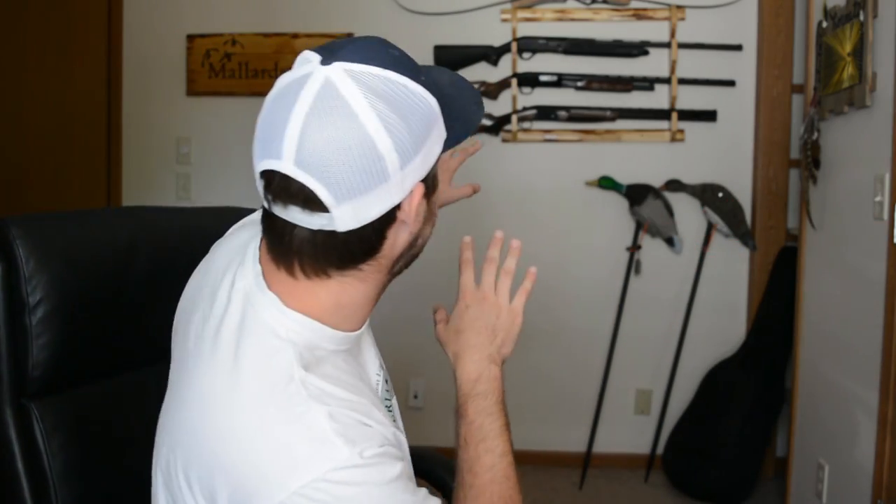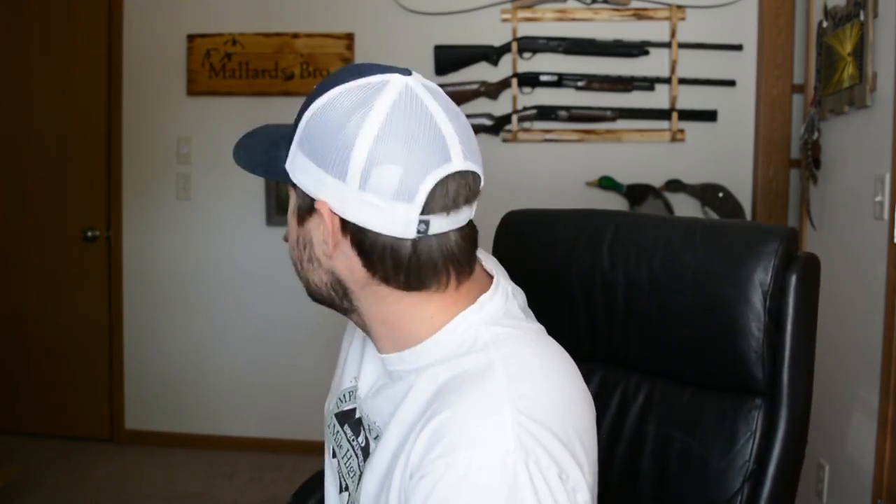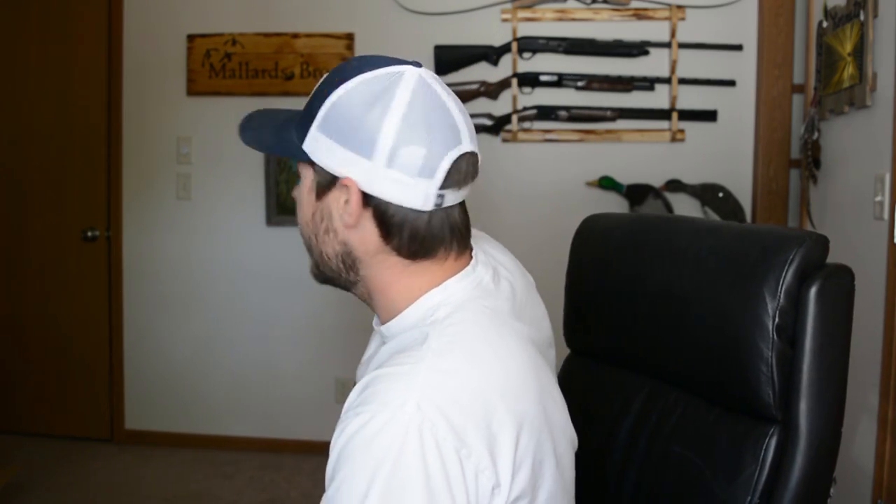What is going on guys? Welcome back for another video. Today I'm going to be going over how to pick the right shotgun shell for your hunt. Before I get things started, I want you guys to take a look — I've got some stuff working back here. I got my gun rack mounted, I got the Mallard Bro sign hung up there, and then I got that picture my grandma painted for me. You guys probably can't see it super well but it's a Mallard Drake and Mallard Hen — I think it's looking pretty good. If you guys want to send anything to be put up on this wall, just send it to my P.O. Box. I've got the address listed in the description of this video.